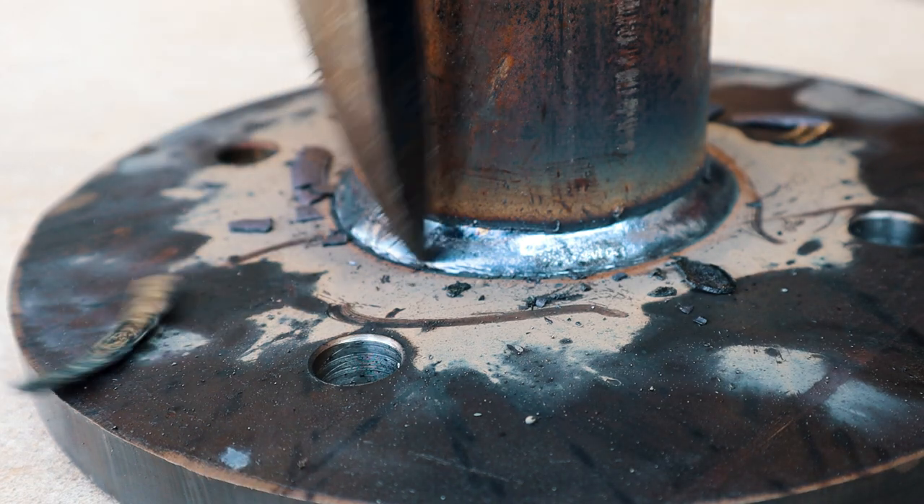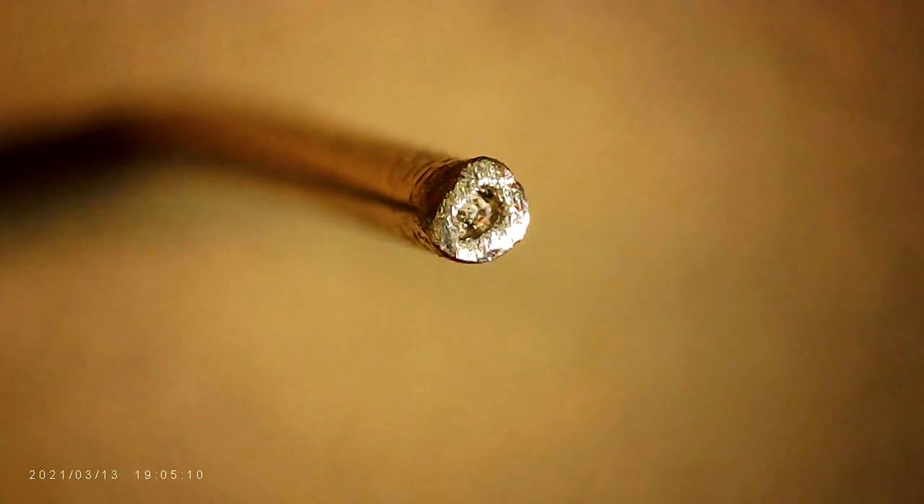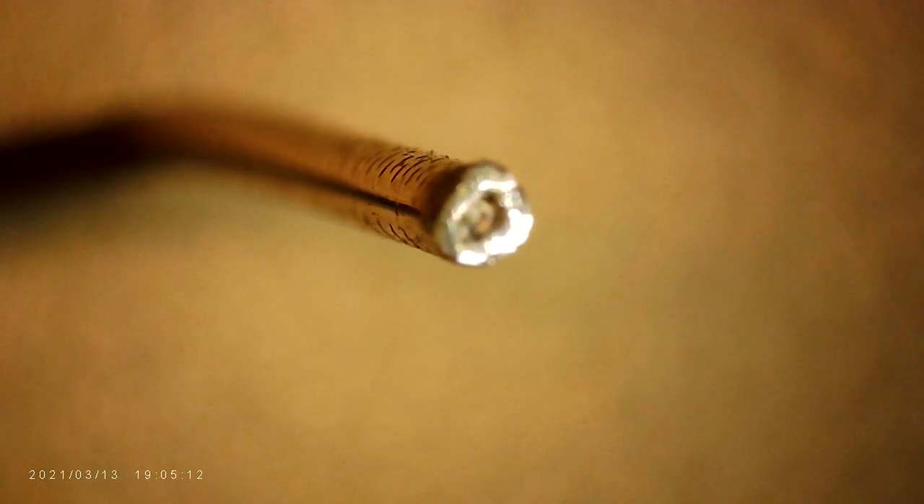The downside to this stuff is if heat input or distortion is an issue — this stuff flows like lava — so you might want to consider something like TIG or something else.